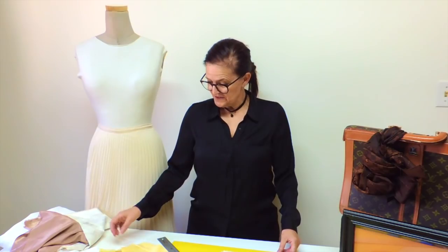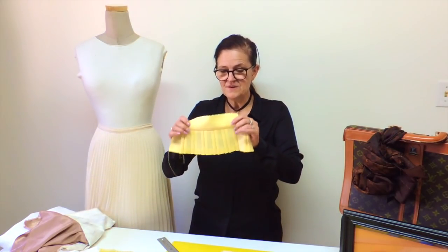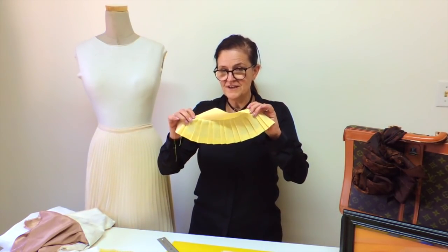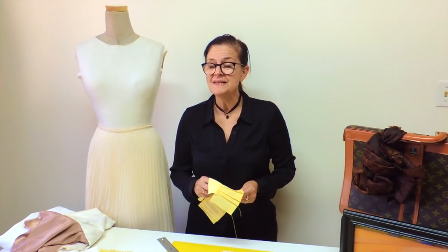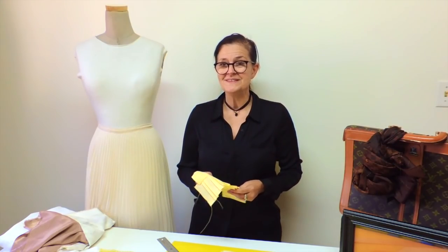Hi guys and welcome back to my channel. Today I want to share with you a well-kept secret — it's how to do the pleat. I'm going to show you a little sample of what I'm talking about, and then how to make the tool for your pleat and how to use it.